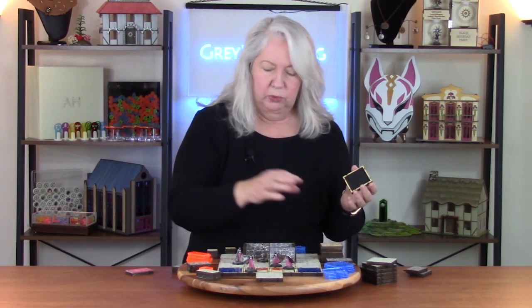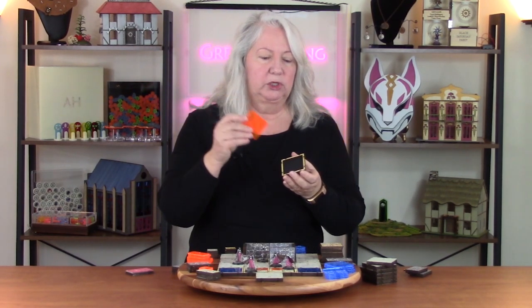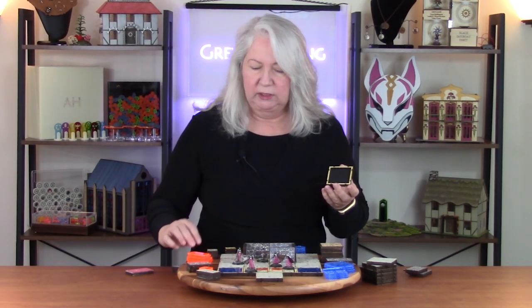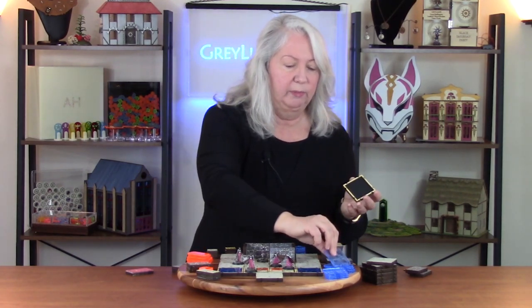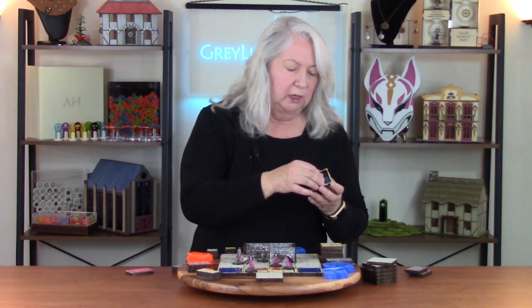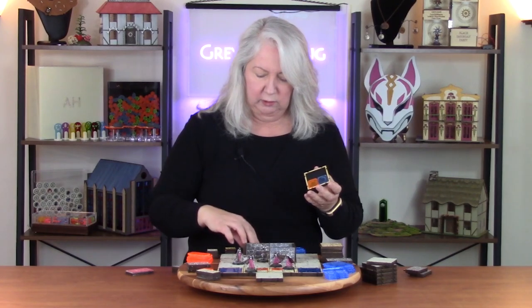I cut two different kinds of acrylic: this orange fluorescent acrylic, which to me represents lava or fire, and then I also did a blue fluorescent acrylic to represent water. Now these are the 2x2 tiles that you can drop in. But I've also in every case cut 1x2s and 1x1s, and that allows you to drop in any pattern you want of stone, wood, and the 2x2 acrylics to represent a map.